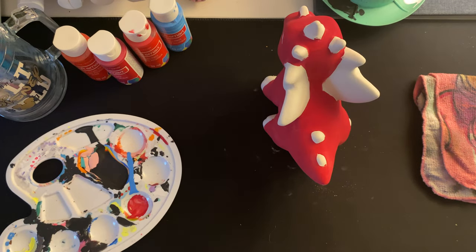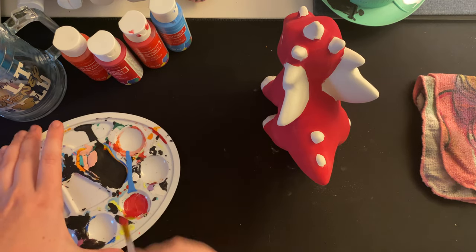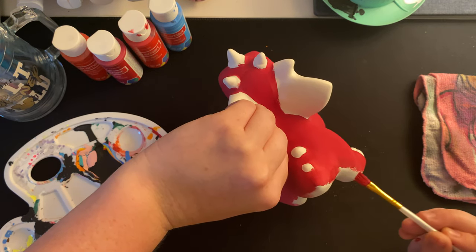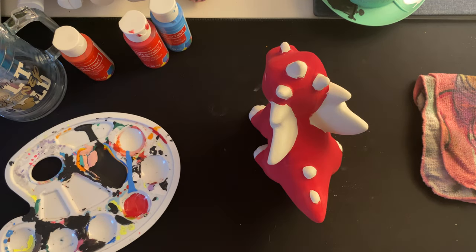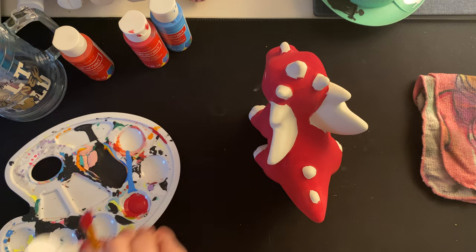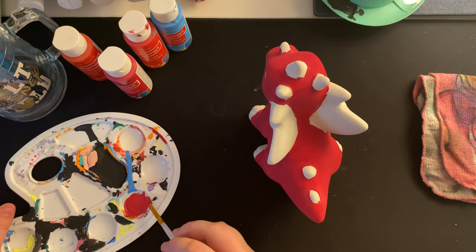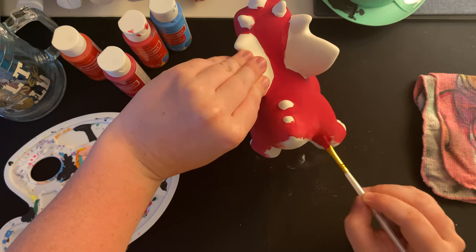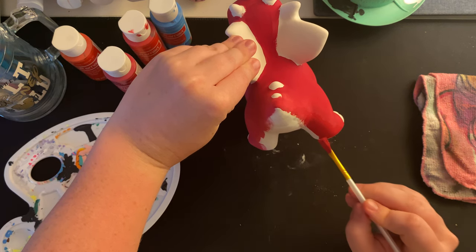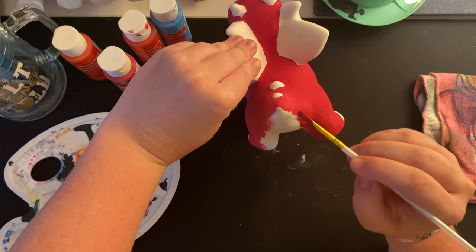Now I just have to do the back of the legs and the main part is done. Every time I paint I get it all over my hands and arms because I'm just a messy painter — and that's okay. I feel like a lot of people get paint everywhere when painting. It would be weird if you didn't get any paint on you, because that might mean you didn't get into every single space.